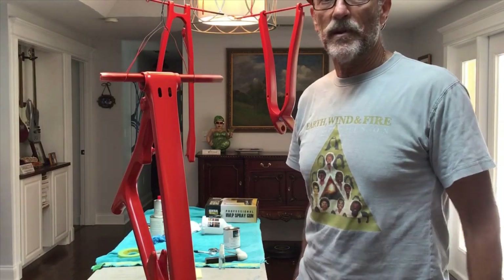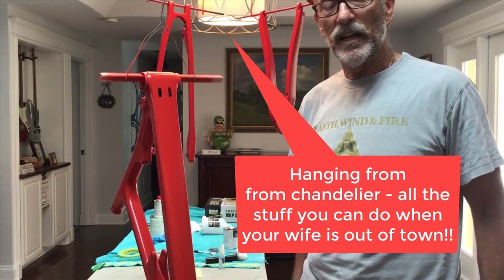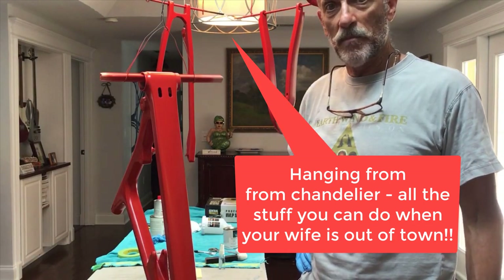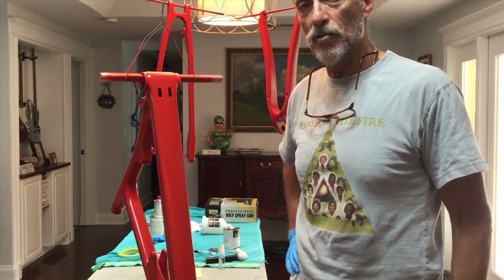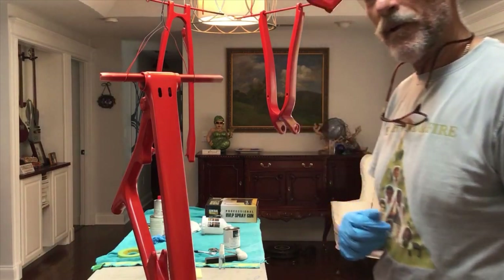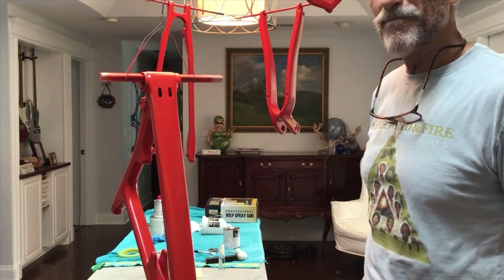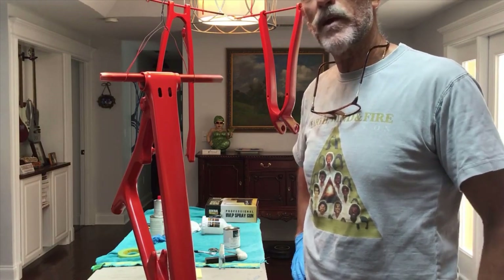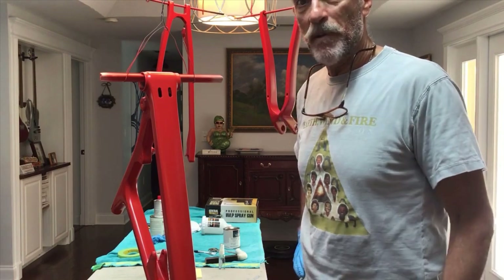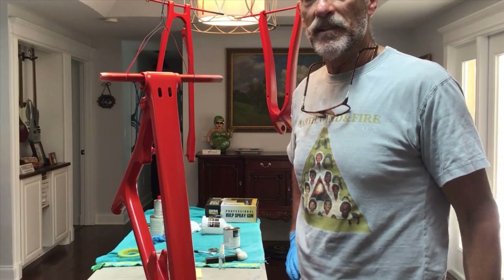I brought the frame into the house to get into a cooler and considerably drier environment than the garage, and I think it actually came out pretty good. All the YouTube videos I watched talked about how it was difficult to create runs in base coat — and I created three runs, which just goes to show how advanced I am. Once I discovered the runs, I gave it about 40 minutes and then sanded them away down to the primer and put the base back over it. Fortunately, I caught all that before I did any clear coat work.